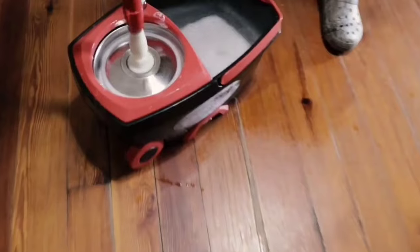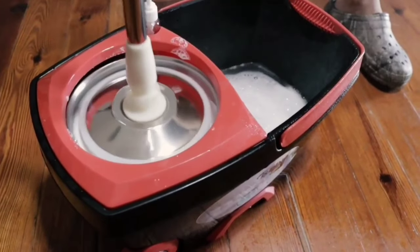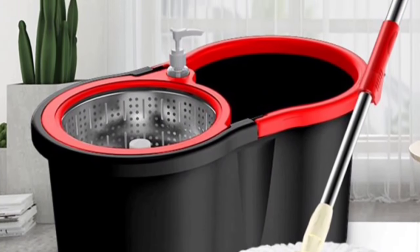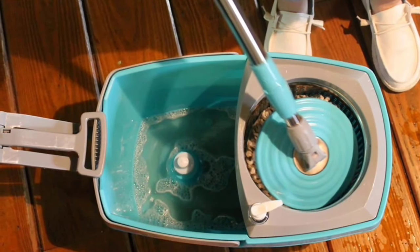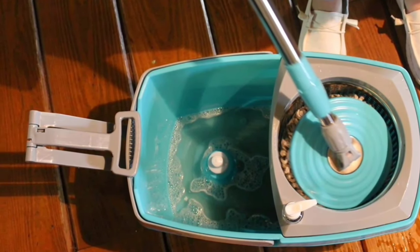The Smine Mop and Bucket Cleaning System makes household chores a breeze. It promises a different cleaning experience, making it easier and more enjoyable. Once you try it, you'll wonder how you ever managed without it. The Smine Spinning Floor Cleaning and Bucket Spin Mop could be the game-changer you've been looking for in your cleaning routine.